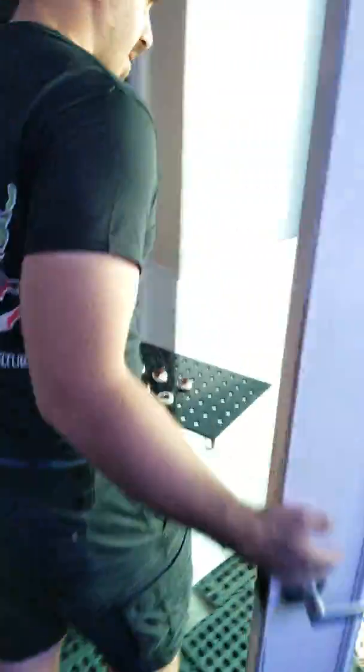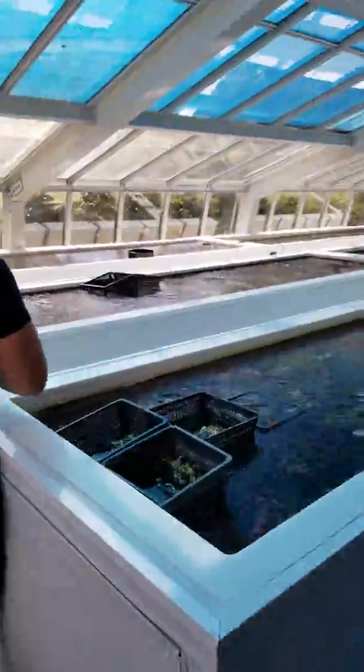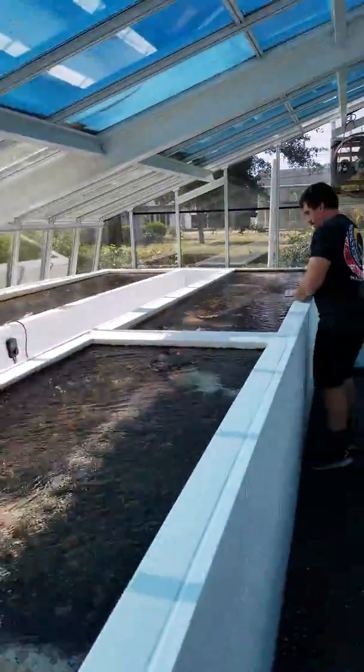We'll show you where we keep them outside here in our greenhouse. We actually just took some of our shade cloth off yesterday as we get into winter and the angle of the sun changes.